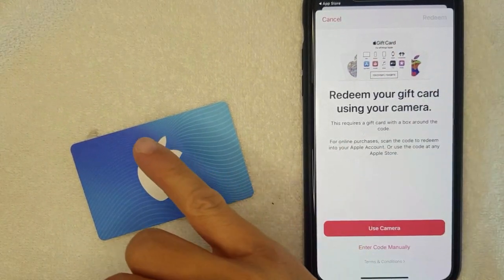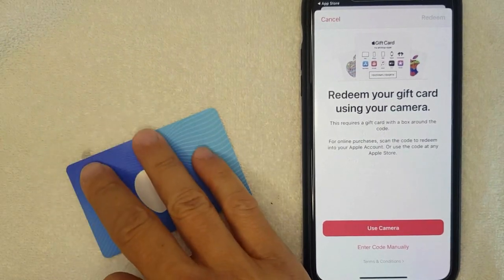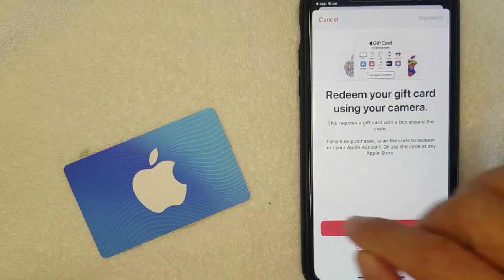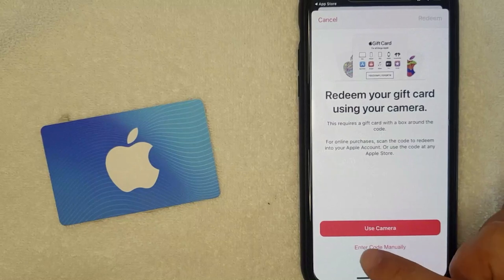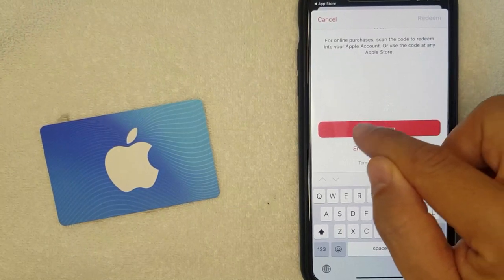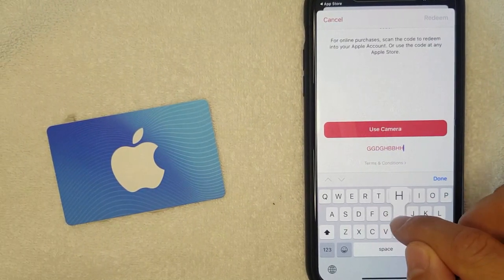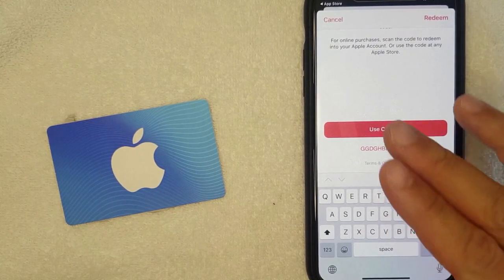Once you click there, you can redeem the new Apple gift card, your iTunes gift card, or an Apple Music gift card — any of those will work. You can go ahead and scan the information on the back of your card, or you can enter the code manually. Your keyboard will pop up and you just start typing, and the information populates there. That's the first way to use an iTunes gift card on Apple Music.